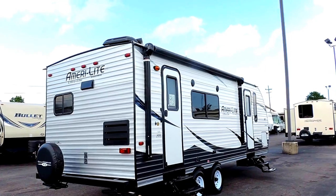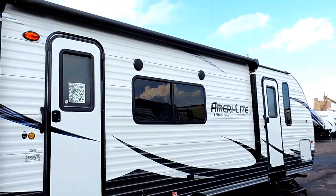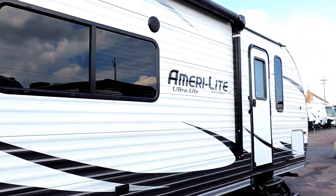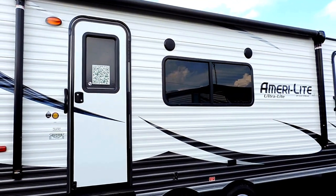It's got a power awning with LED lights underneath. Also right here on the side, underneath your awning, are two outside marine grade speakers. And it's got a front and back door, which is really nice.